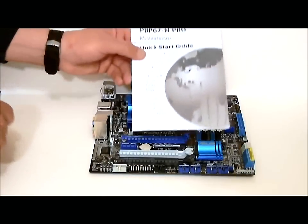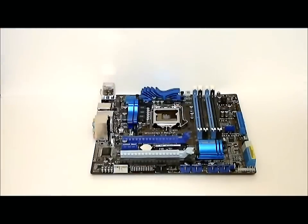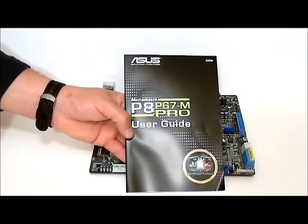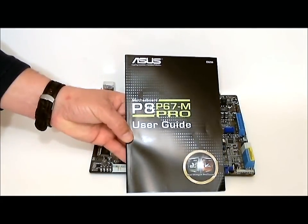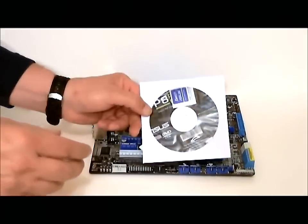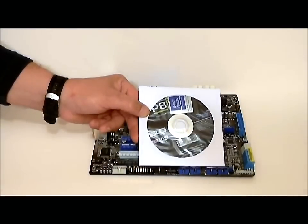We have a quick start guide and, of course, our user's guide for the motherboard. And inside of that, as always, is the DVD for all your drivers.